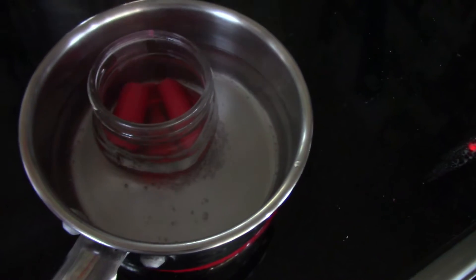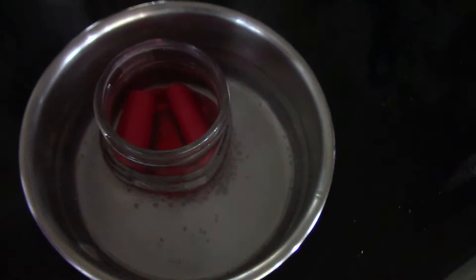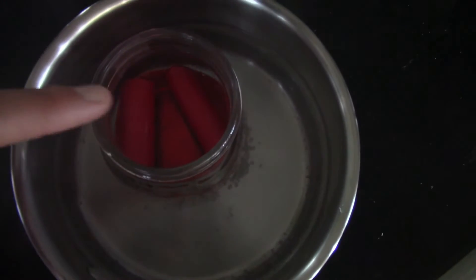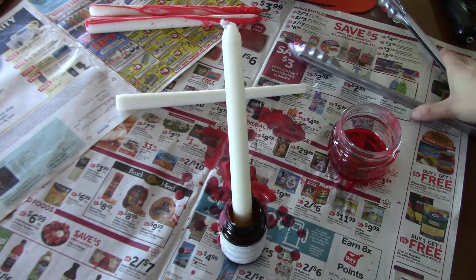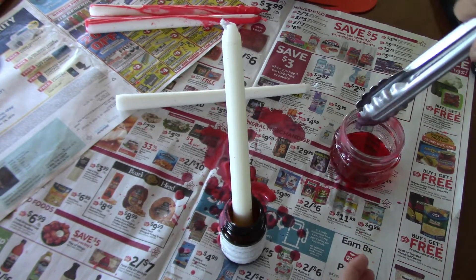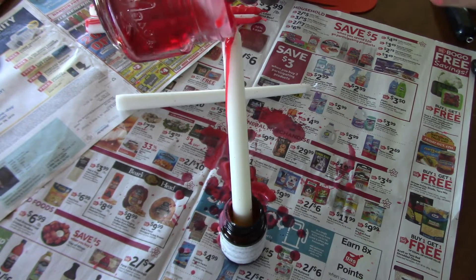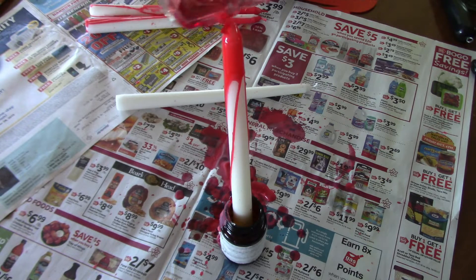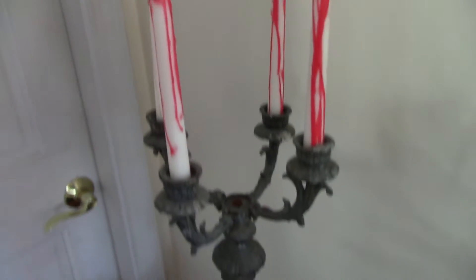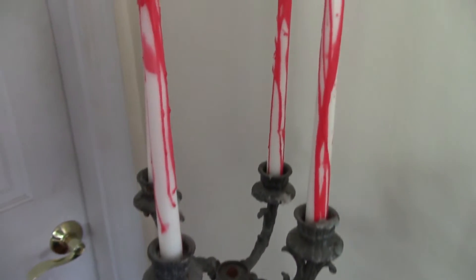I have water boiling on the stove on medium heat right now, with some of the candles inside of a jar without any water, and I'm just using this method to melt the wax. This here is the finished product — I'm pretty excited with the way this turned out.